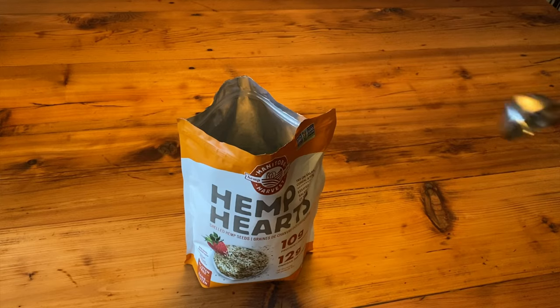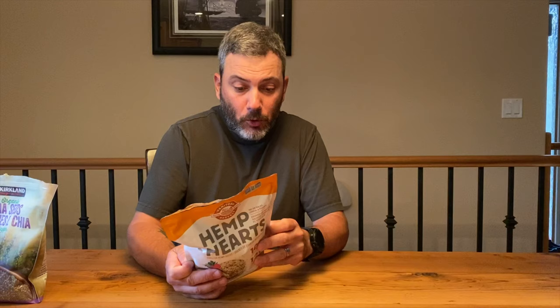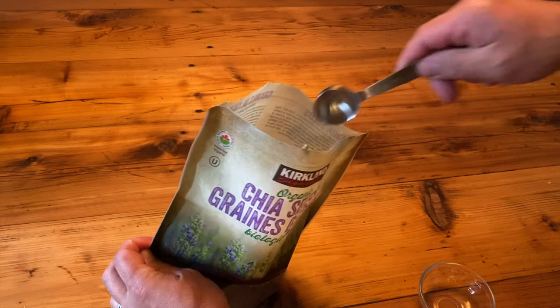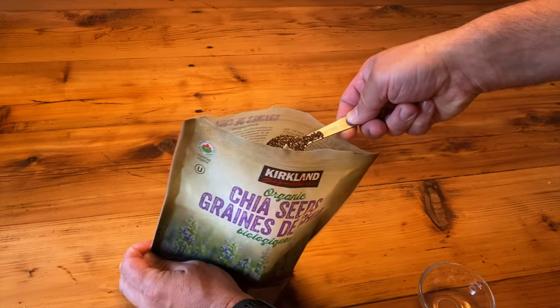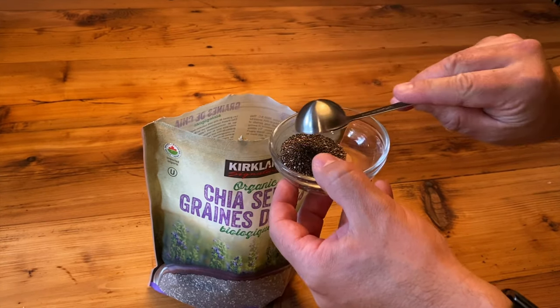For the hemp hearts, I take three tablespoons. At three tablespoons it comes to zero net carbs but gives you 15 grams of fat. For the chia seeds, I do one to one-and-a-half tablespoons, which gives you one net carb and 4.5 grams of fat. That forms the base.